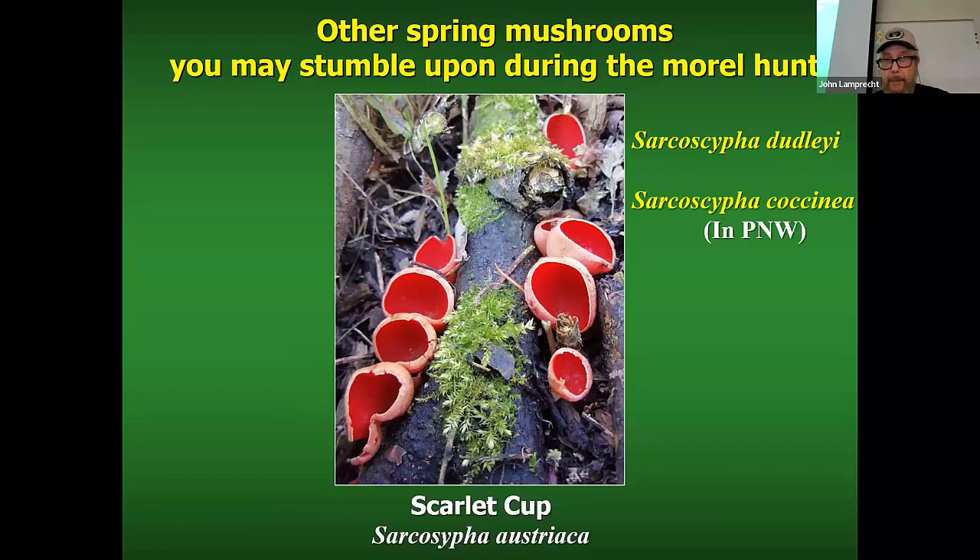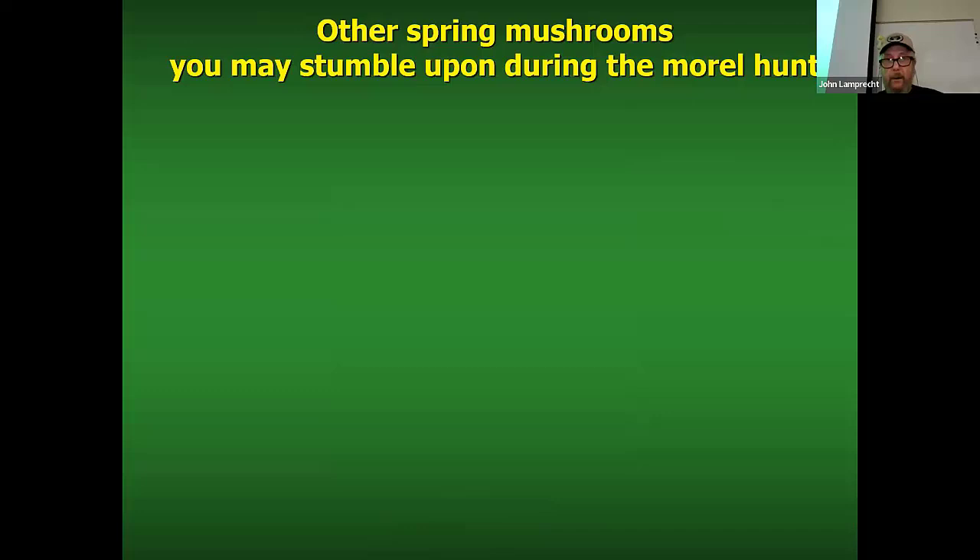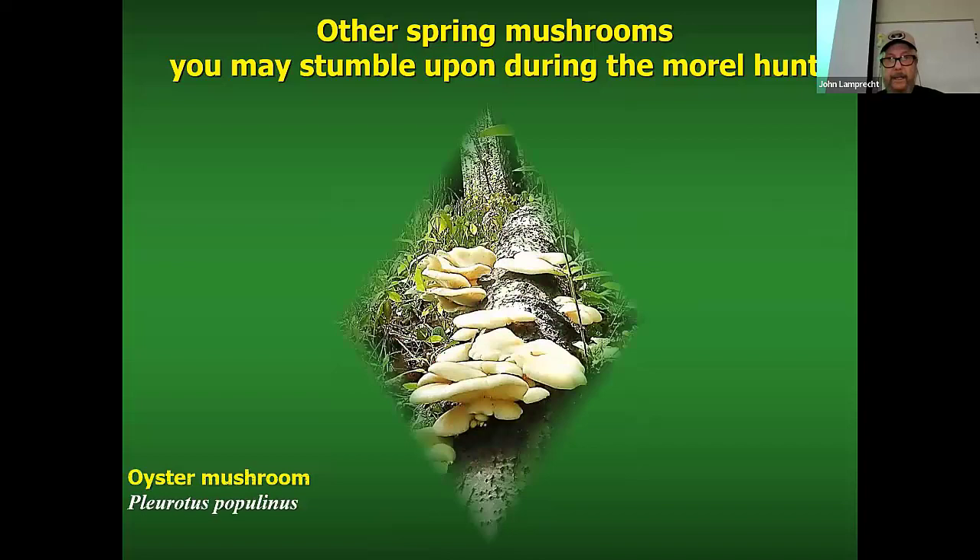What's cool about this mushroom is it's probably the first mushroom that fruits in the spring. And if you're really lucky, you might come across something like this.